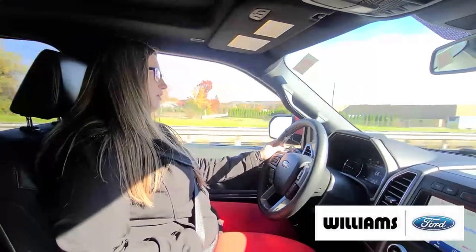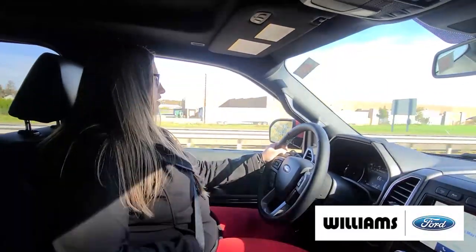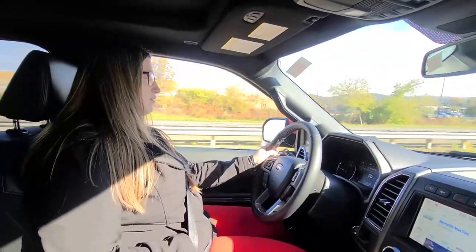Hi guys, it's Ray here from Williams Ford. I'm in a 2021 Expedition XLT and today I'm going to be showing you how to use the Adaptive Cruise Control.